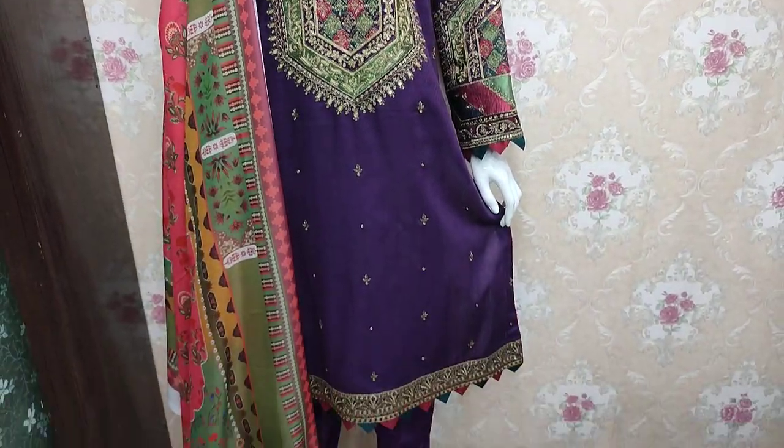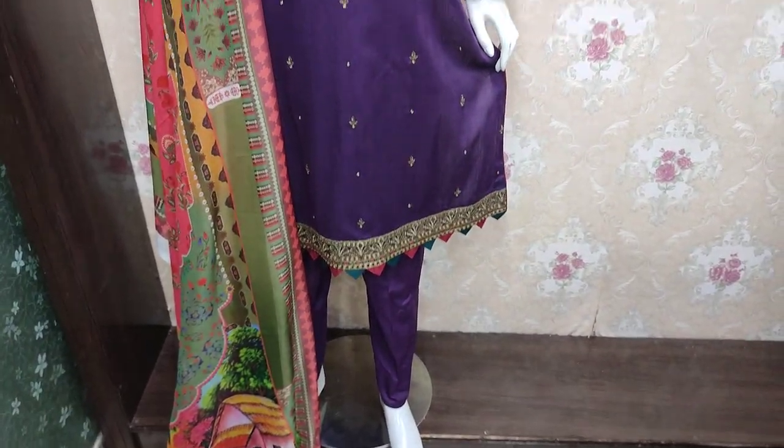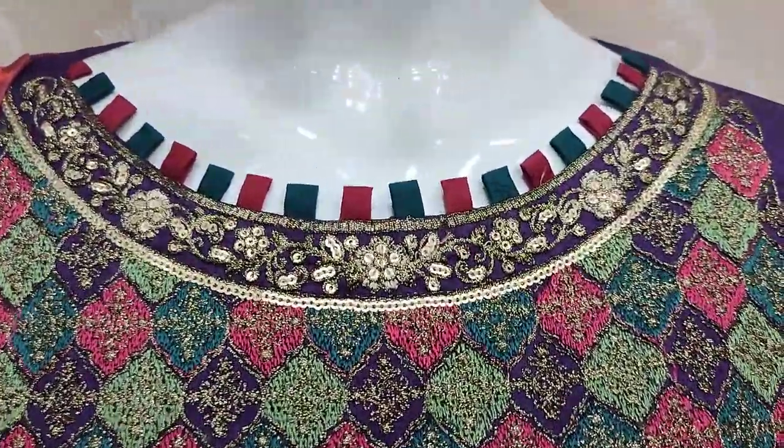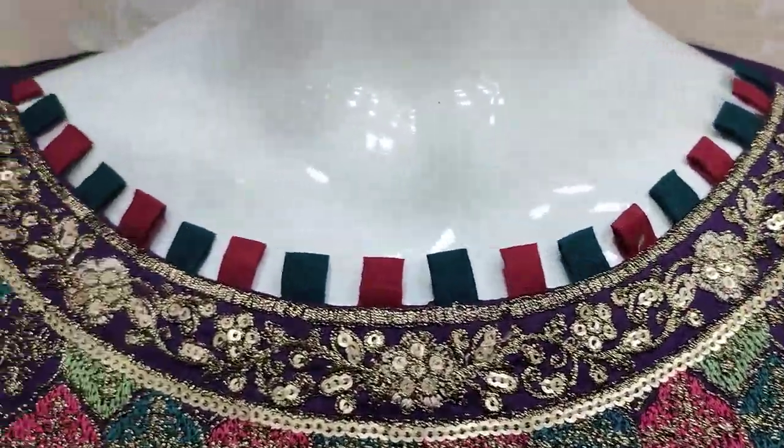Assalamualaikum everyone, Abdul Qadir here from Sikafat Collection. Here is a new design launch. This is the retail stitching style.